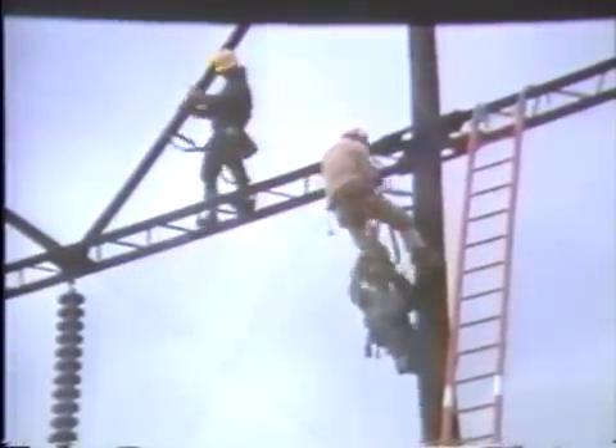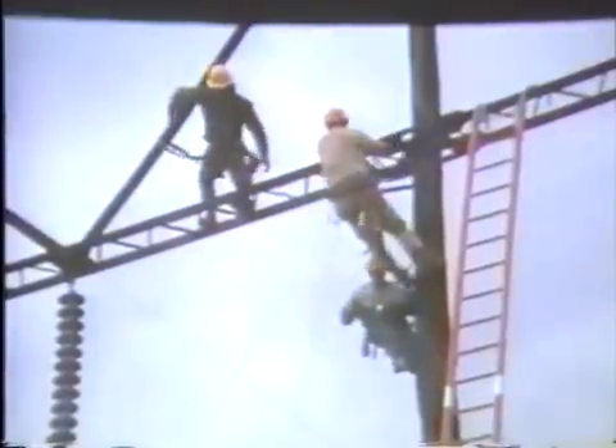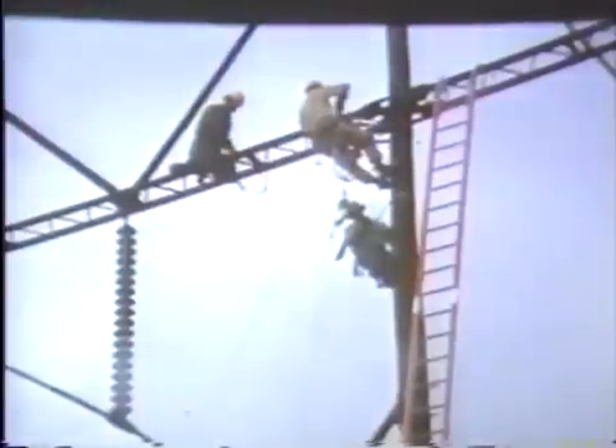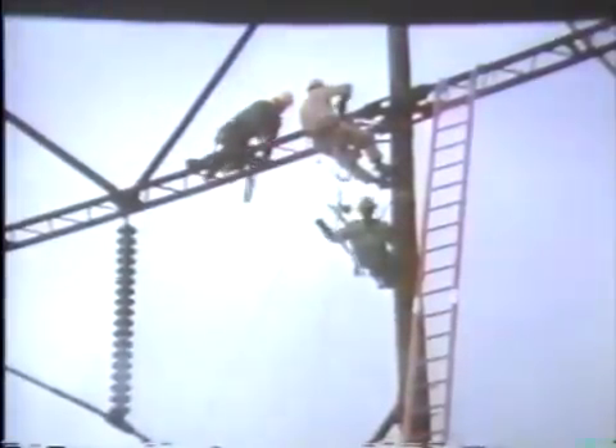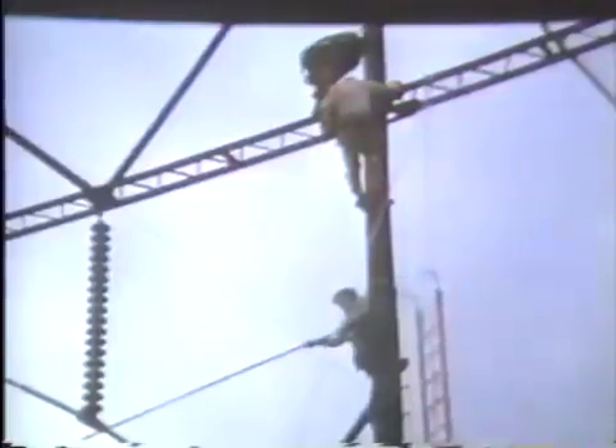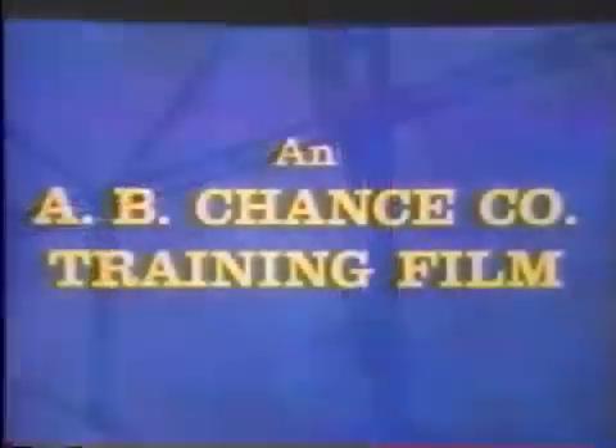Notice all linemen wear two safety straps and are never completely unhooked from the structure. This is a safety precaution against unexpected static from the steel hardware that might cause a lineman to flinch and lose balance.